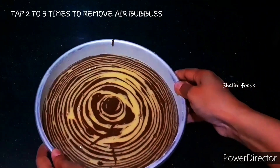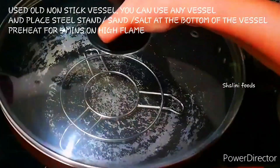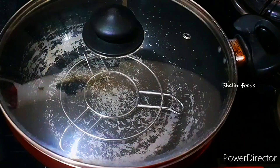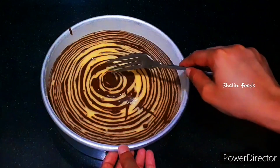Tap 2 to 3 times to remove air bubbles. I used an old non-stick vessel — you can use any vessel. Place a steel stand, sand or salt at the bottom of the vessel. Preheat for 5 minutes on high heat.